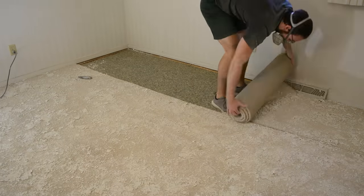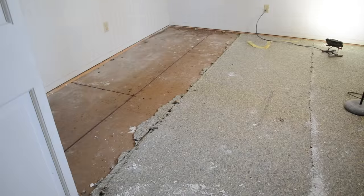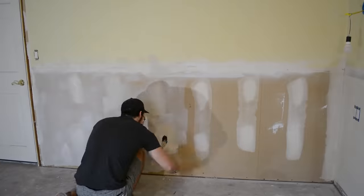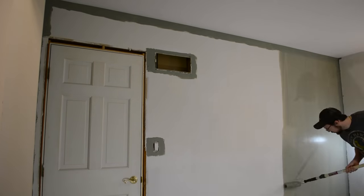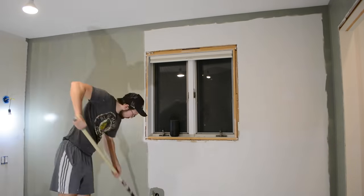In the first part, I tore out the popcorn ceiling, and then in Part 2, I removed all of the carpet and all of the padding. We also removed all of the wallpaper and skim-coated all of the walls to get rid of that residue left on by the wallpaper. We then primed and painted the ceiling as well as all the walls a nice green. And in today's video, we're going to be getting into how to wire in new electrical.